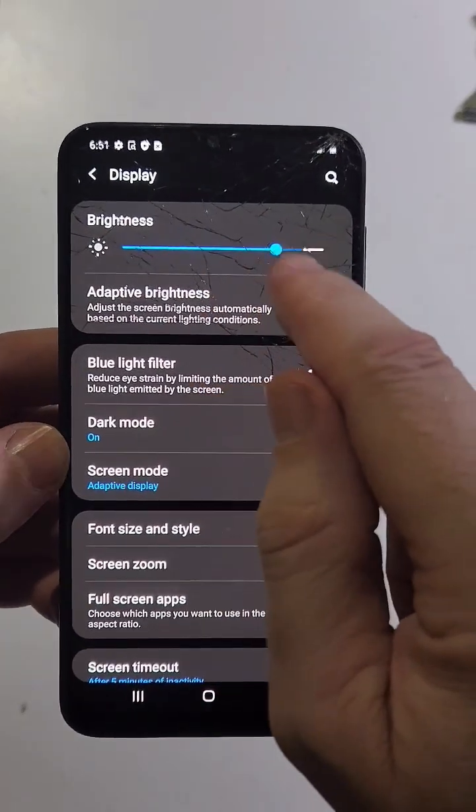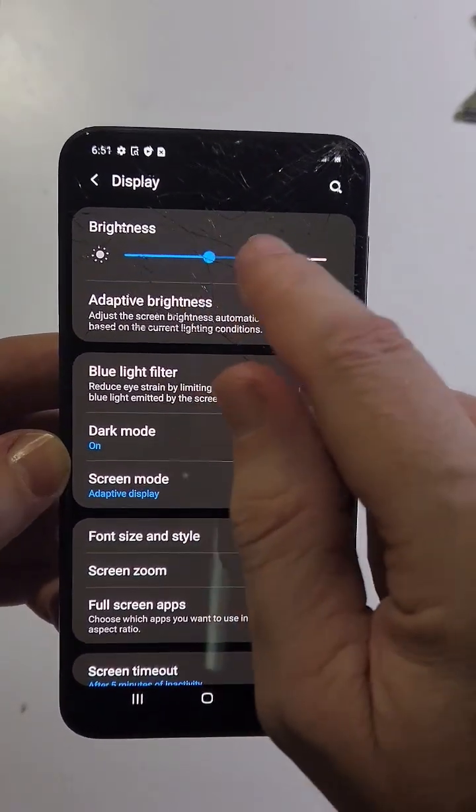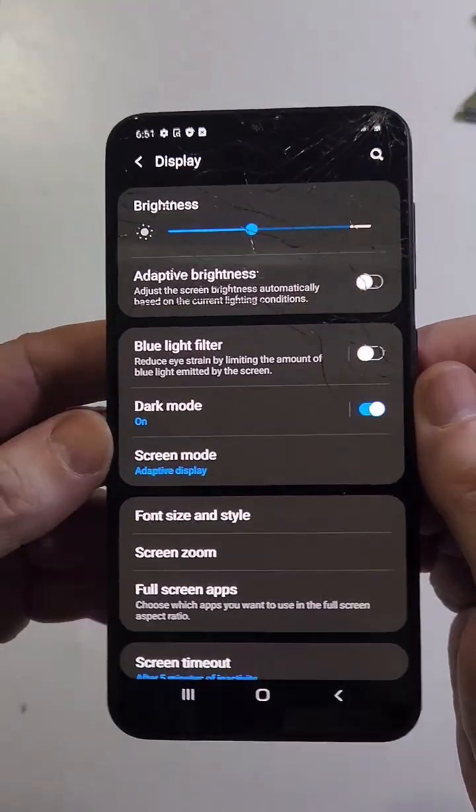You can make your battery last even longer and save even more battery by turning your brightness down while in dark mode.